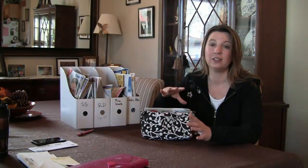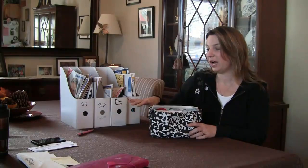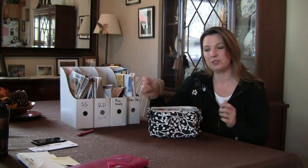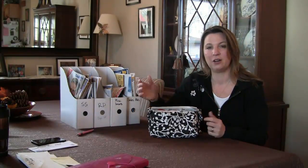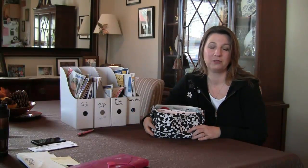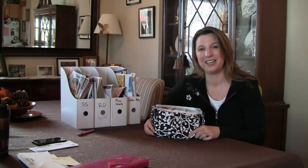This way I'm still couponing, I'm still getting a lot of savings, and I prefer it. I hope that this information helps you. Everybody has a little bit of a different style of couponing and caters it to what they need, and that's something you're going to do as well — find what works best for you. I hope this information helps you get there.